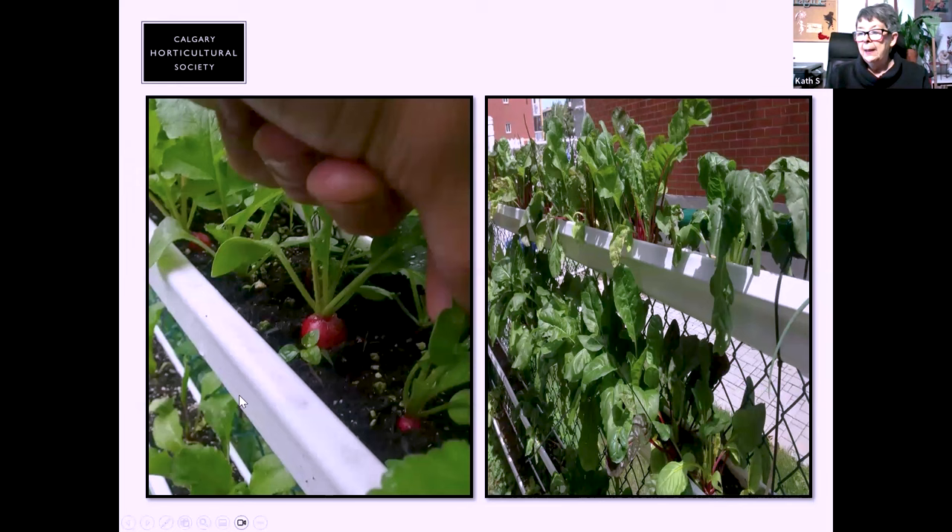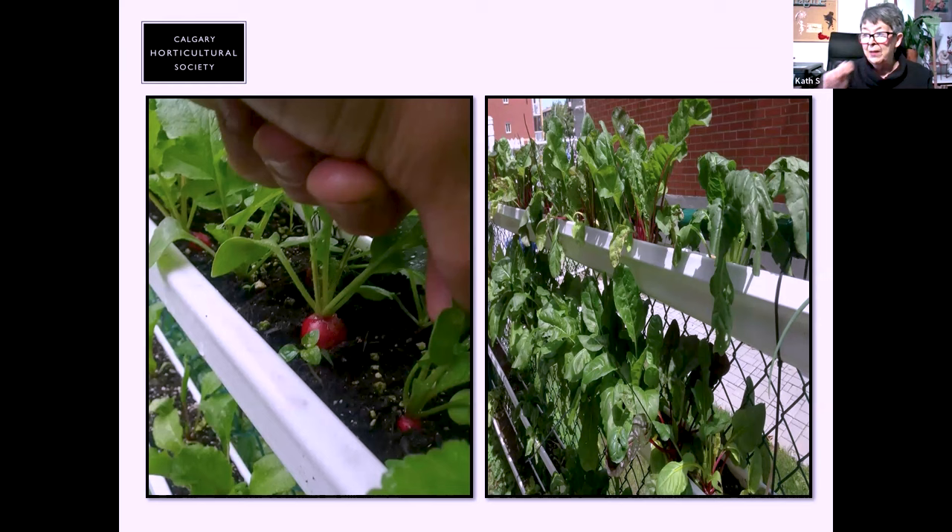These are storm gutters — the kind from your downspout. I've discovered the four-inch deep ones look much better and allow things like radishes to ripen better and quicker. I saw someone growing beets in gutters and it turned out beautifully. If you have accessibility issues or can't bend over, gutters mounted on a wall are something to think about — use your up space.